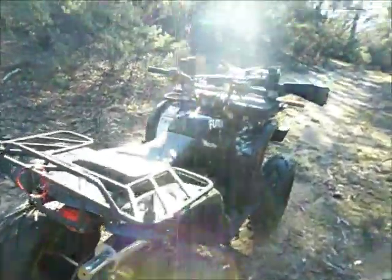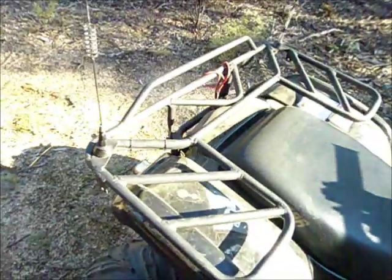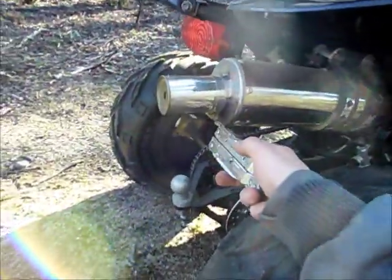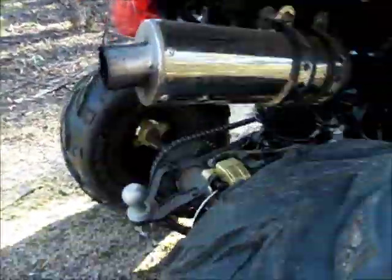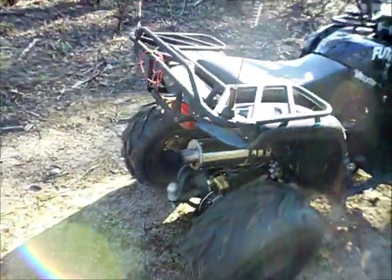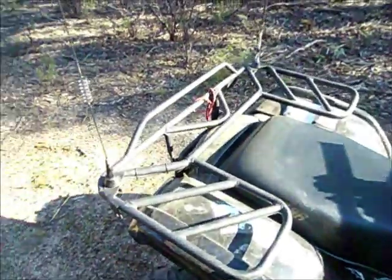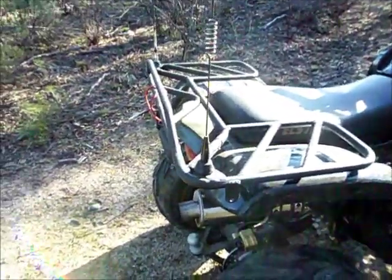Really nice and quiet. Let's give it a rev. Beautiful — really quiet. Now let's take it off. You can straight away see the difference. Let's give it a rev.